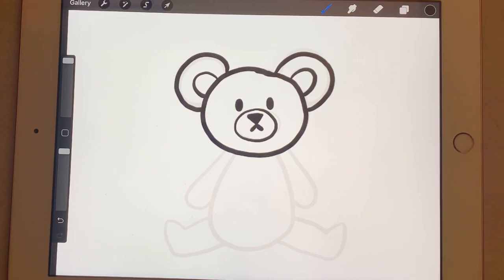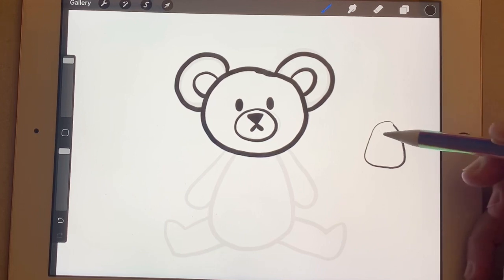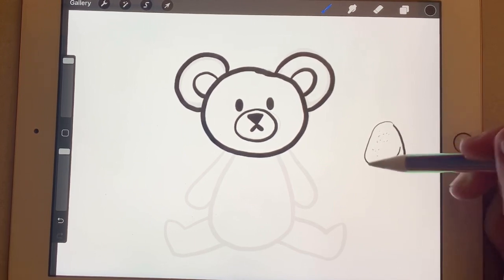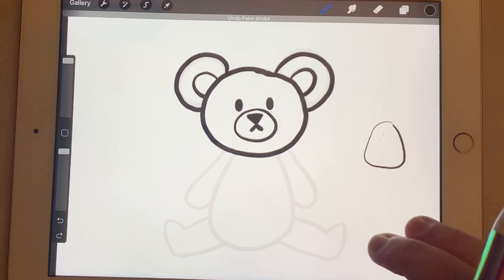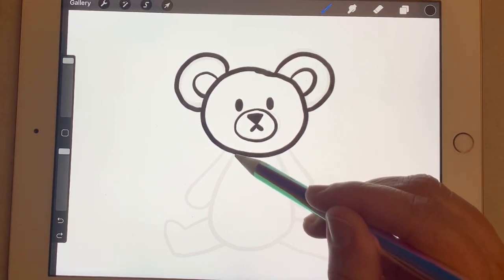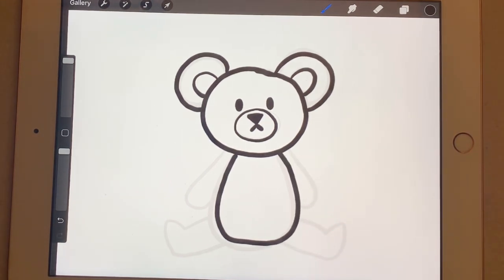His body is a gumdrop shape. Right now there are a lot of gingerbread houses out for sale where you can build them at home, and they've got these candies that are round and squishy and jelly — those are gumdrops. So I'm going to copy that shape of a gumdrop to make our teddy bear's body. Right below his head, I'm going to make that nice rounded bottom gumdrop shape, leaving some space to give him a nice round belly.